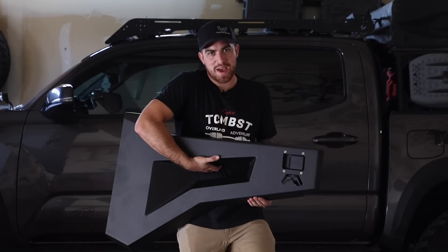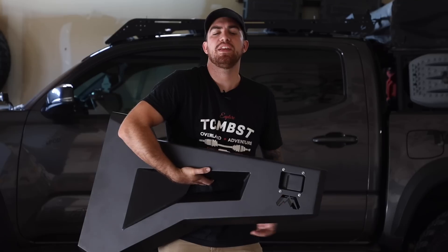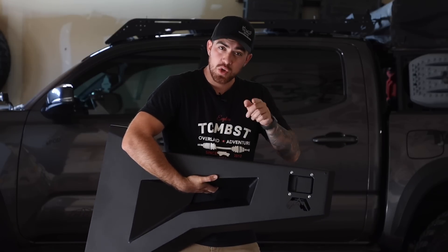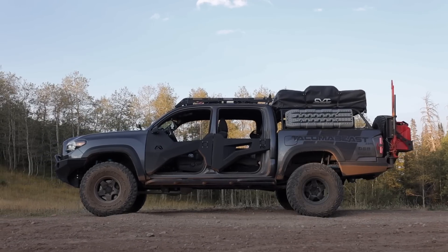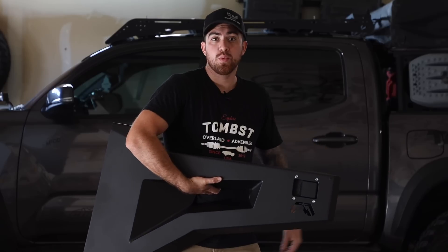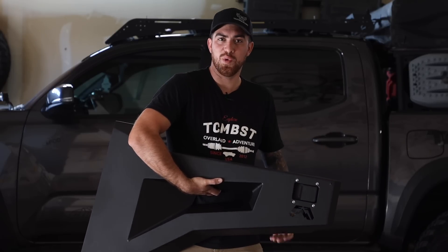How's it going everyone? Welcome back to the channel. Today we're going to be doing a step-by-step instructional video showing you how to install these Fab Four trail doors on your third gen Toyota Tacoma. Right now we're in a regular garage to demonstrate how easy it is for you to install these doors.